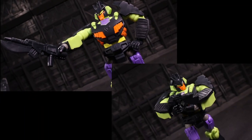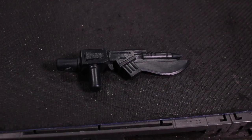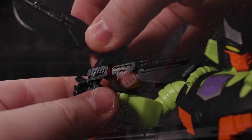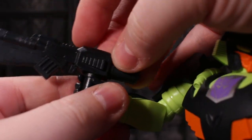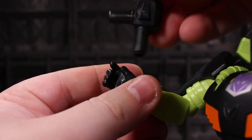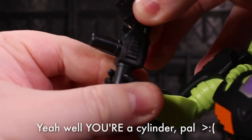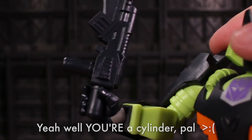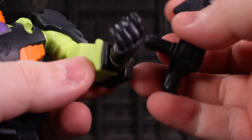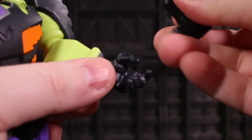That weapon, by the way, is a great representation of the original Action Master's sword-slash-bayoneted rifle. It does have two handles for dual-mode action options, but those handles are both just cylinders. It's not fitted for the gripping hand's positions and sculpt, so much as it's thick enough to create enough friction inside that hand to hold it in place.